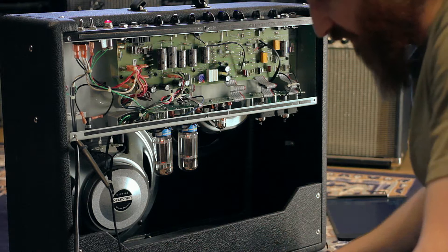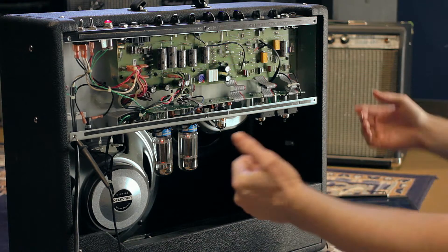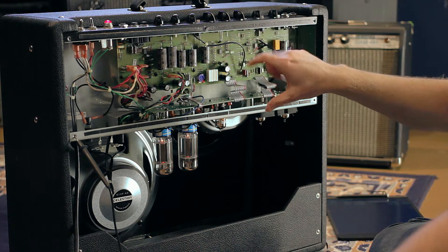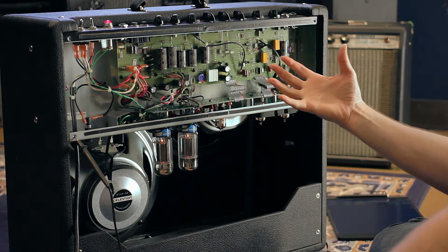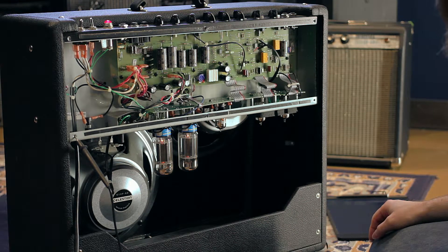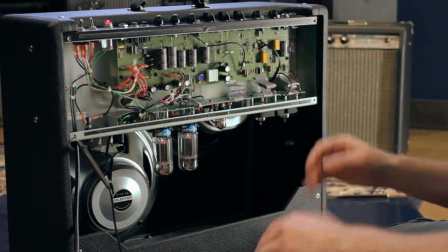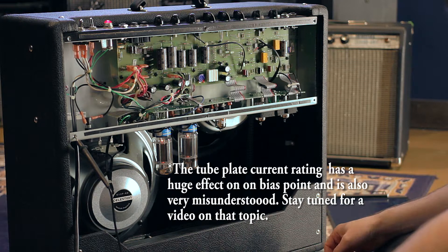But how can that be if the specification says to set it for 60 millivolts? There's no possible way to compensate for all the variable factors between transformer windings — both in your power transformer output and your output transformer primary and secondary windings, the total winding count, your power supply components. Each capacitor can be within 20 percent tolerance; resistors and diodes in there aren't always performing exactly to specification.